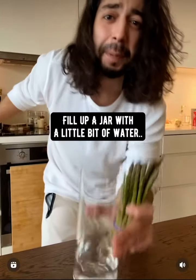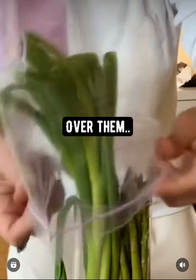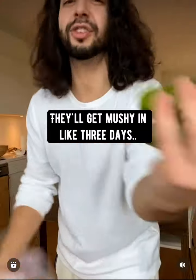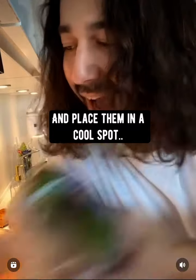Scallions and asparagus: fill up a jar with a little bit of water and add them in, then loosely place a plastic bag over them. They'll last for 10 to 14 days. Don't refrigerate cucumbers — they'll get mushy in about three days. Put them in a plastic bag with some holes and place them in a cool spot in the kitchen.